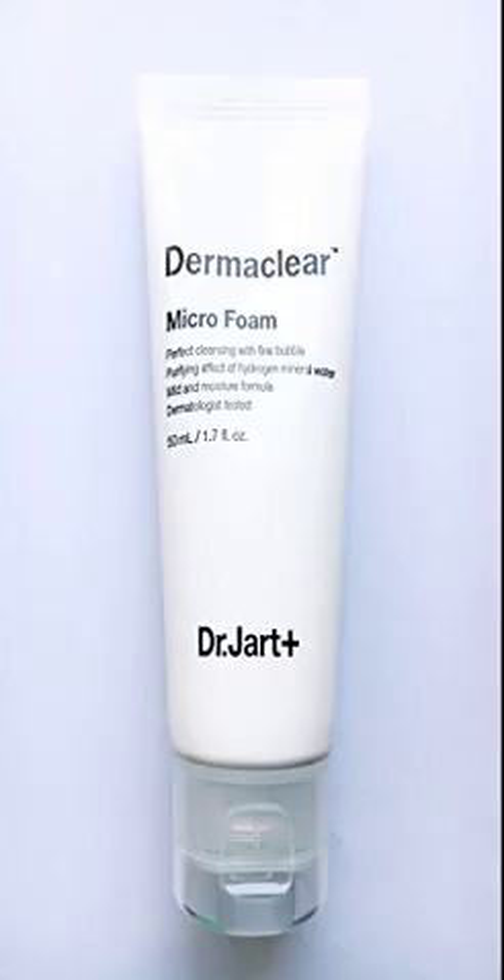Dr. Jart Dermaclear Micro Foam 100ml, 3.4 fl oz. I love this face wash. I was looking for something to replace my Bare Minerals Gentle Cleanser, and this does the trick. It's gentle, has a great scent, and is calming.